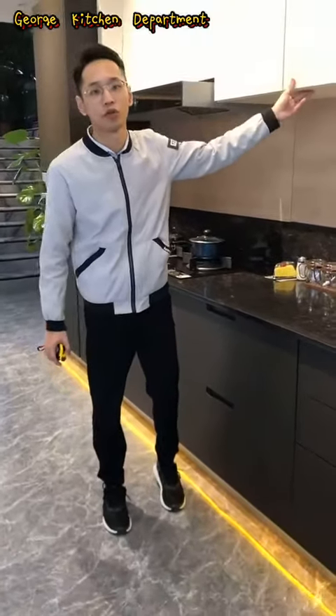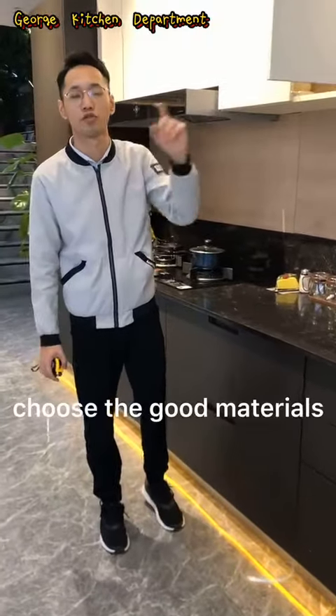Hi everyone, I'm Hank. Today I want to show you some details for how to choose a good material for the kitchen.